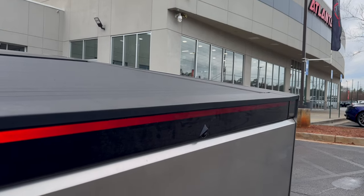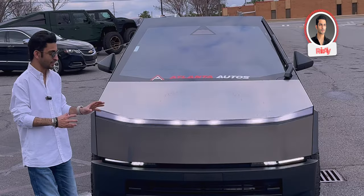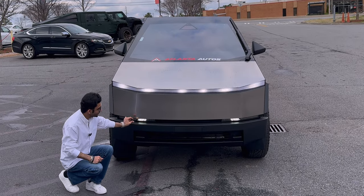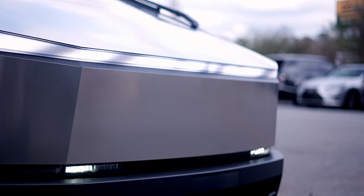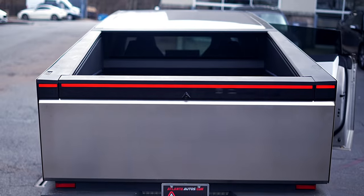Since this is the Foundation Series Cybertruck, there are a couple of Laser Edge badges letting you know this is a limited Foundation Series edition. Other than this, there are no logos or badges on the vehicle. The most striking element is the light — in the front it's literally edge to edge, making it look like an alien spaceship. You've also got lights on the bottom on both sides. This also translates to the rear light bar, which looks just as cool as the front lights.